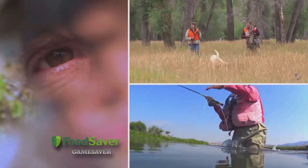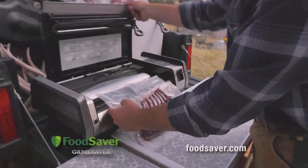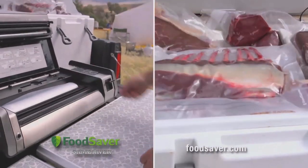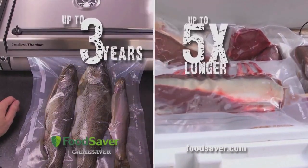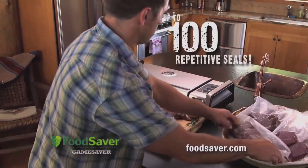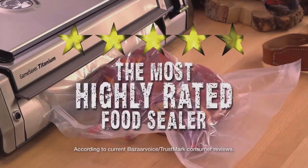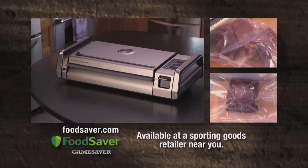Heavy duty, rugged, and designed for the big game hunter and angler. The FoodSaver Game Saver Titanium Vacuum Sealer has the power and performance to seal in the freshness of your game and fish for up to three years — five times longer than standard storage methods. With its extra-wide dual and repetitive sealing capabilities, that's a ton of big game savings! Tough, tested, and rated 4.8 out of 5 stars by outdoorsmen. The FoodSaver Titanium System — it's a true game changer!